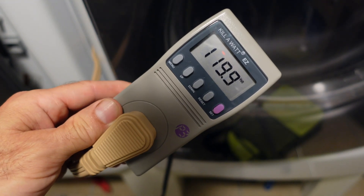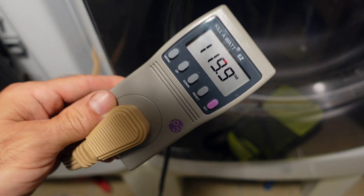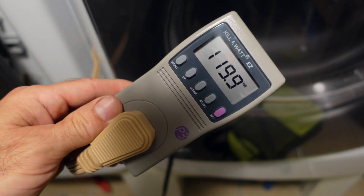I highly recommend this kilowatt meter. It's really interesting to see what kind of power you're using on the appliances in your house.